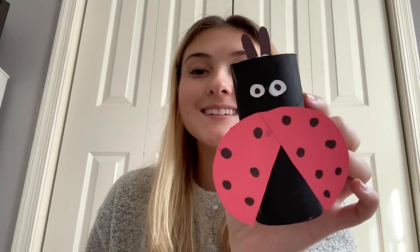And now for the last part, I cut out some antennas using black paper and you're going to glue them to the top, just like this. So there's your ladybug!